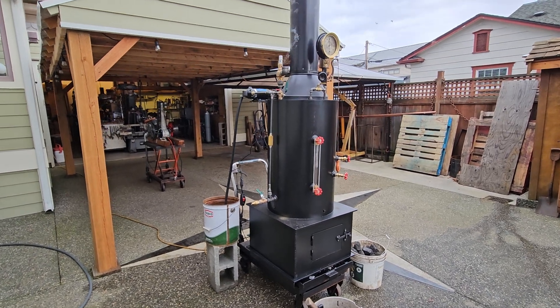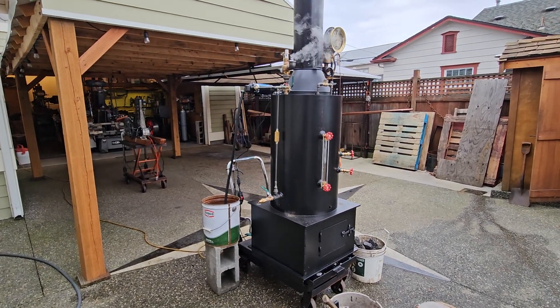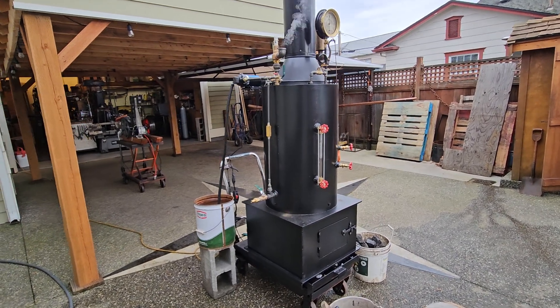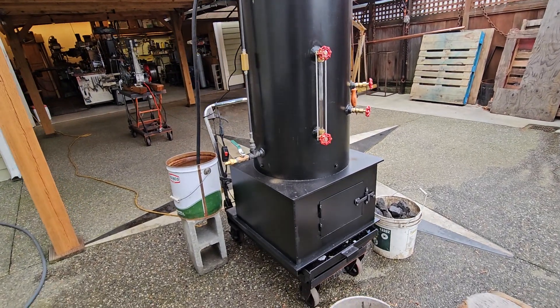Alright, here's my next boiler. It's a 20-inch diameter, 32 inches high — just the boiler. The firebox is 24 inches square.